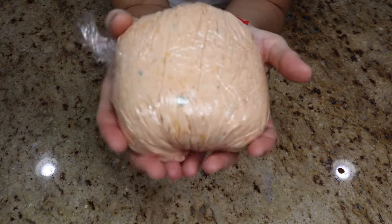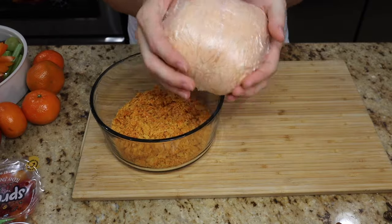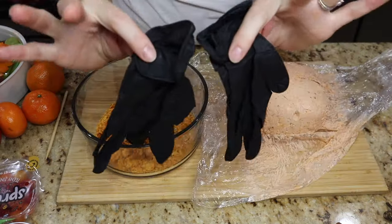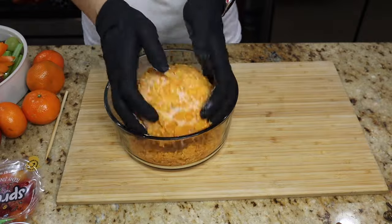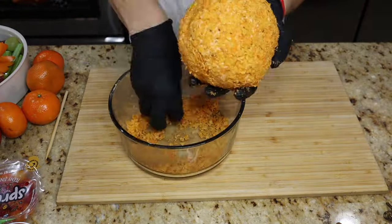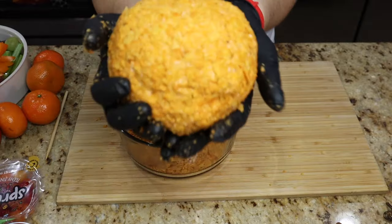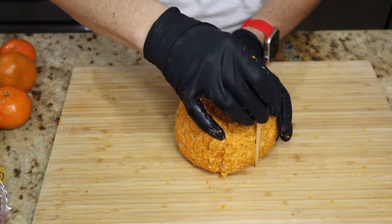That way I can mold it more into a round shape. I've got my black food-safe gloves on, and I'm going to shape it more into a ball and press it into those crushed Doritos. You can use any kind of Doritos — the spicy ones, the cool ranch, whichever you prefer. I used classic nacho cheese.